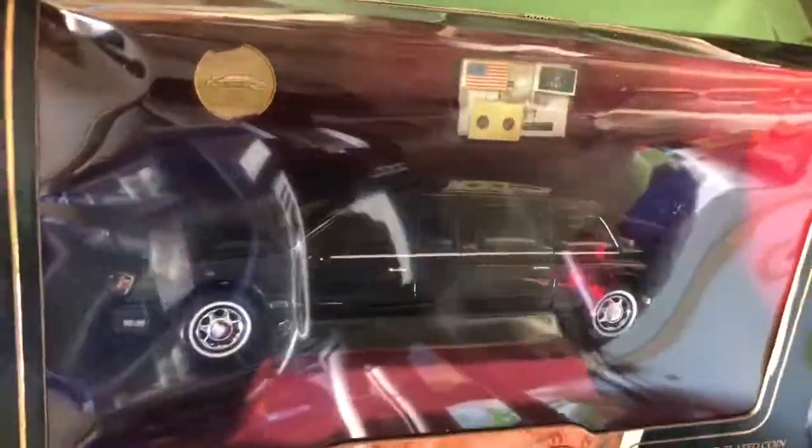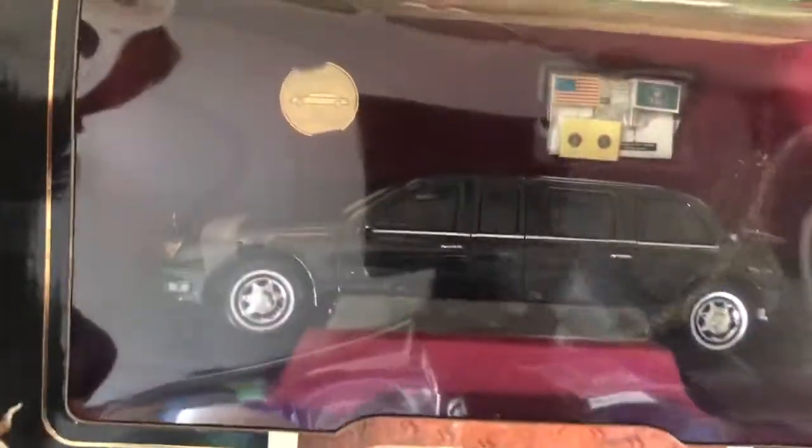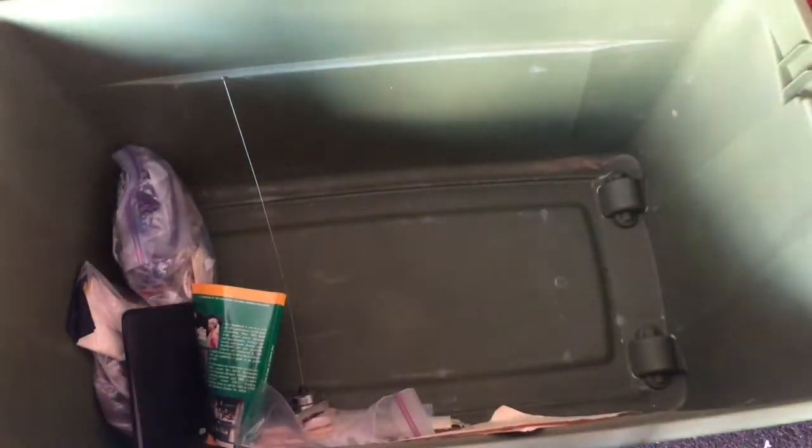Oh, I still have this — I thought I sold this. Presidential limo, signature series — this is different from the original release. Yeah, I think this one has the coin. Oh, I didn't even know I had that.